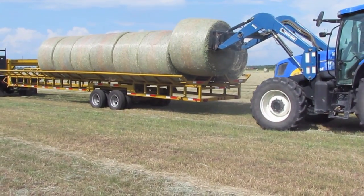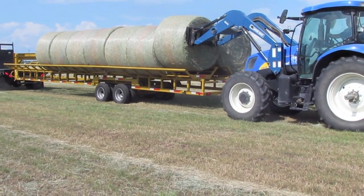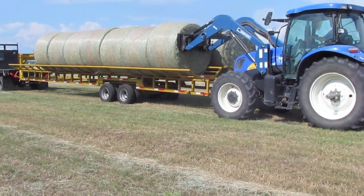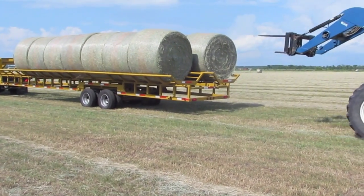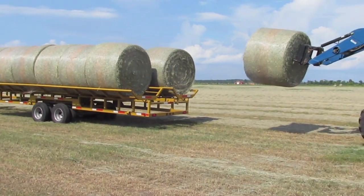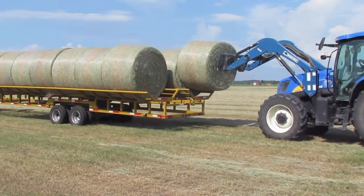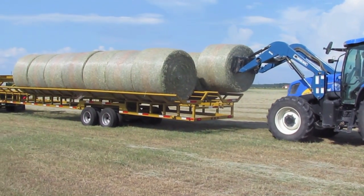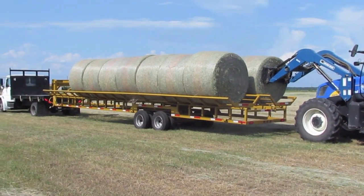Loading the Hay Commander is as simple as pushing the rolls on from the end one bale at a time. The double cradle model of the Hay Commander, as shown in this video, is capable of hauling 20 of the 4-foot wide round bales or 14 of the 5-foot wide round bales.